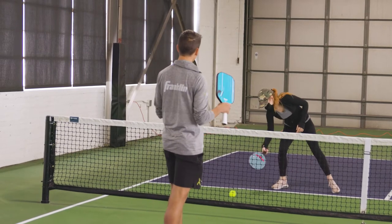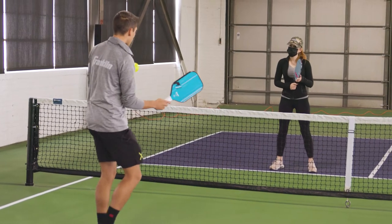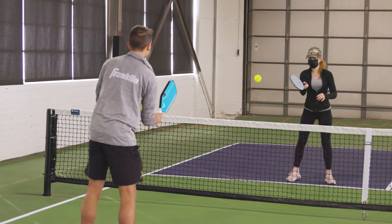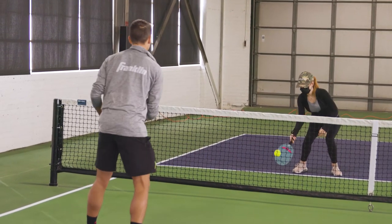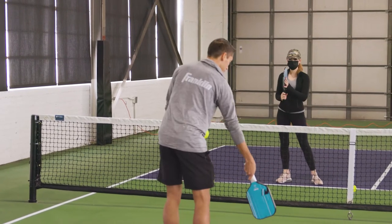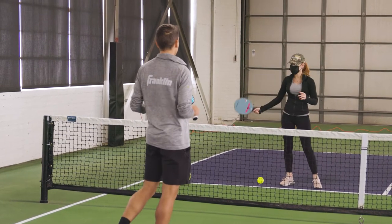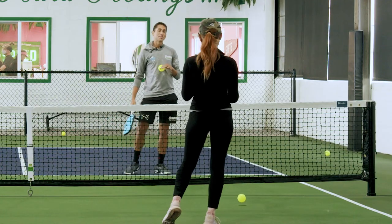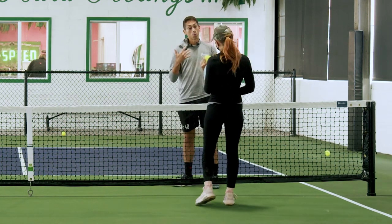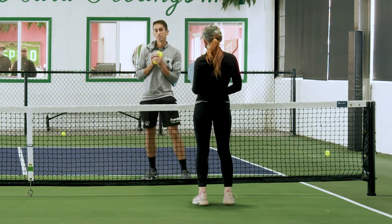The nice part is once you have this fundamental down, then you can start to add a little bit more push and start to flatten that out a little bit more. So there are a couple of things to work on there — there's some homework. One of the other things I noticed when I was hitting drives at you from the baseline was ready position.